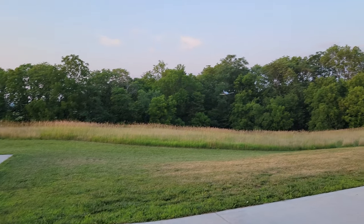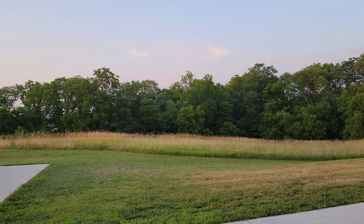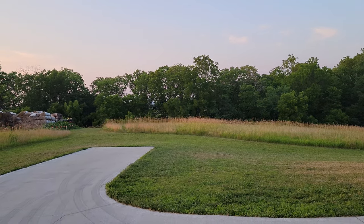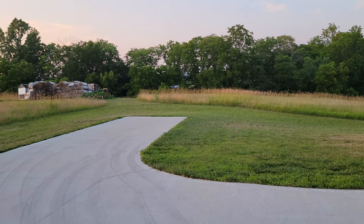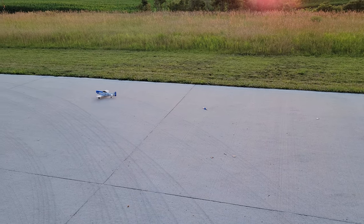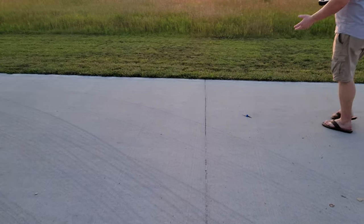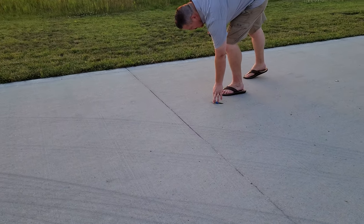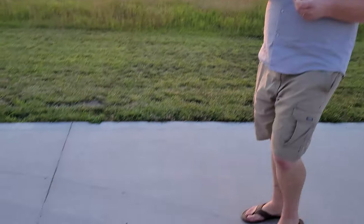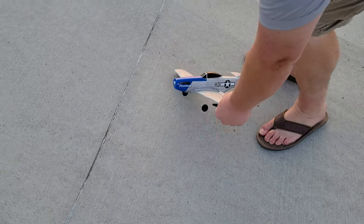It's pretty much what you come to expect from the 400 millimeter warbird series, except this one's a little bit bigger — about 10% larger. And that makes a difference in flight characteristics and in looks, because they can get the details more scale.